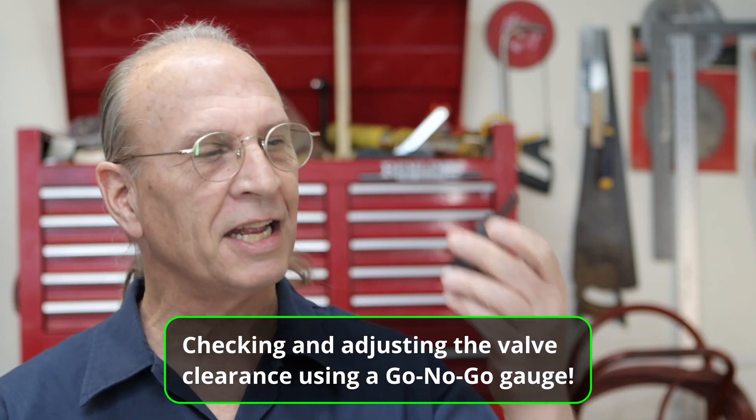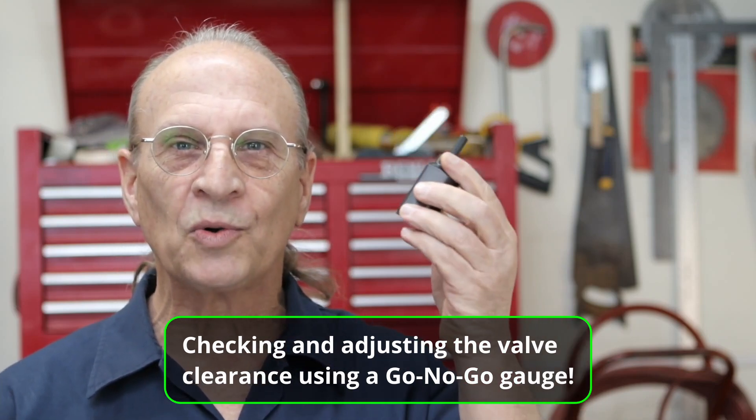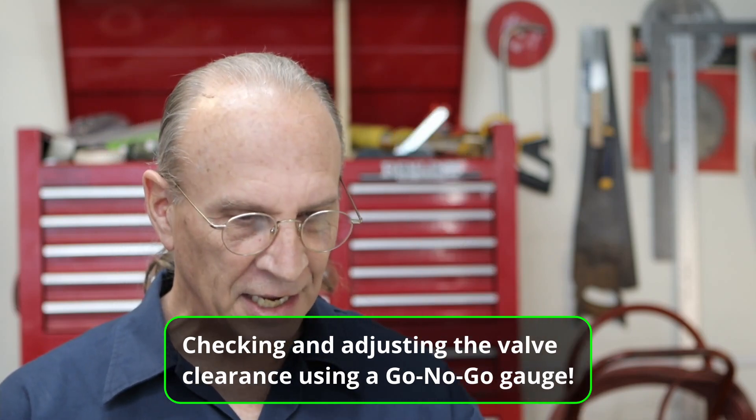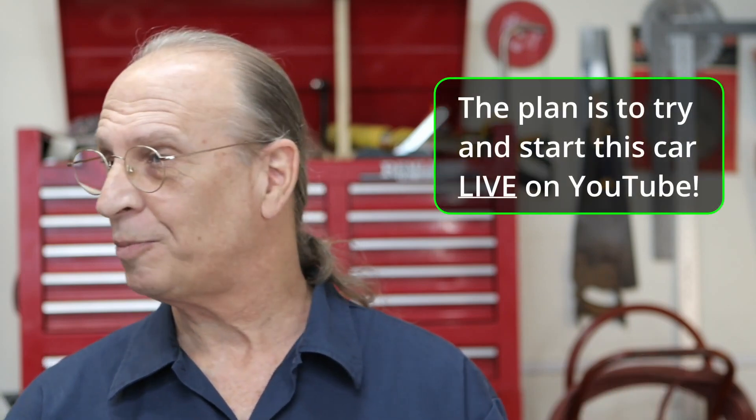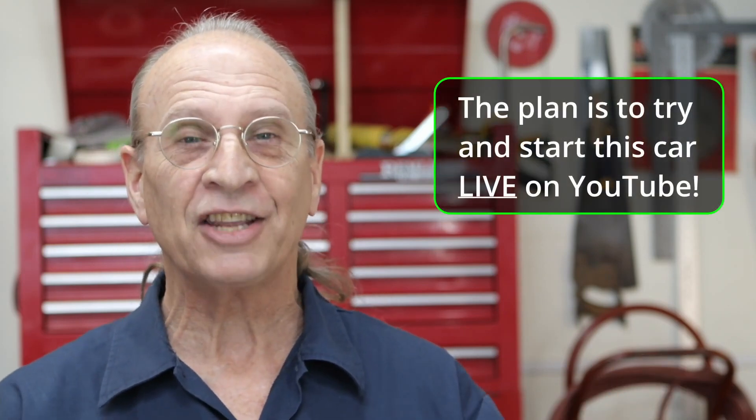We're going to get an initial setting. We're going to use this special tool right here. If you're not a subscriber, please click the subscribe button. I'm going to be starting this car live — I hope to start this car live — and I'd like you guys to join me. So if you click the subscribe button and then click the bell, you'll be notified when I do that. Let me just get right into this video.